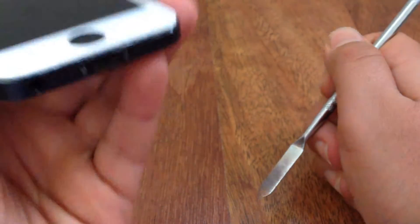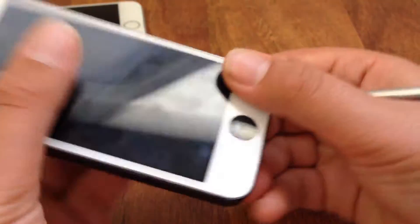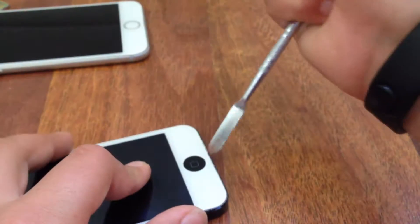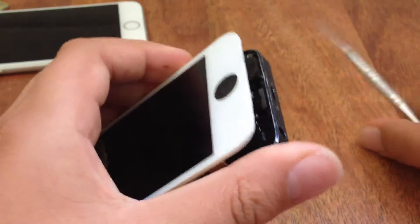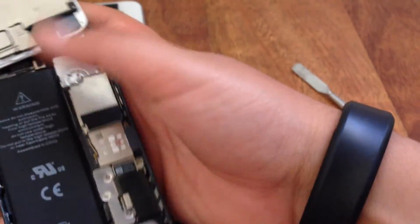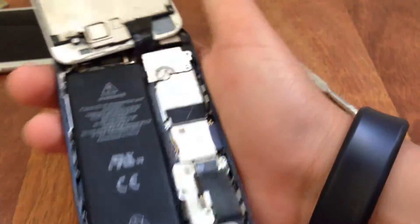Beneath the home button there's a little area — since Bobby has taken this phone apart so many times it's a bit worn out. But there's still a little area where you can put your knife tool. Just put that under the home button, be firm with it. Use your palms like this. You dig in — it's fine, it's not going to break. Eventually you get the screen. Lift it up — and you can take off the screen of the iPhone 5.